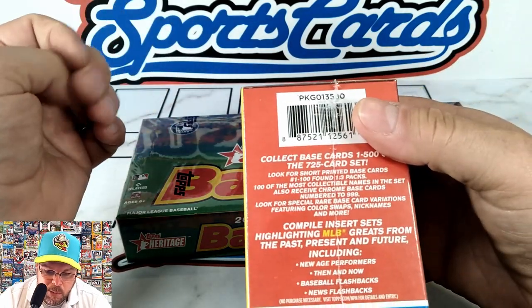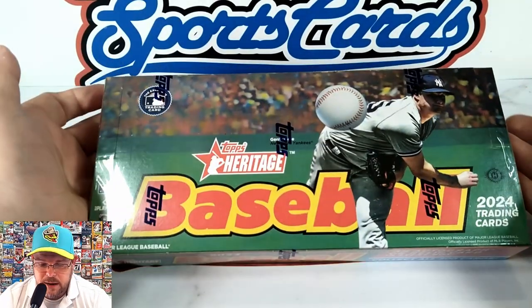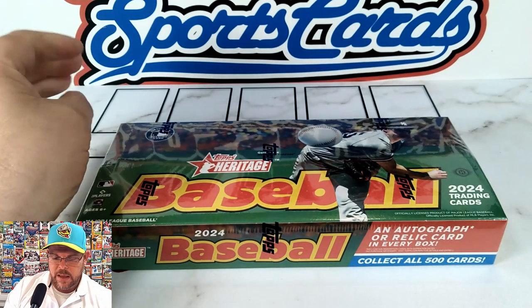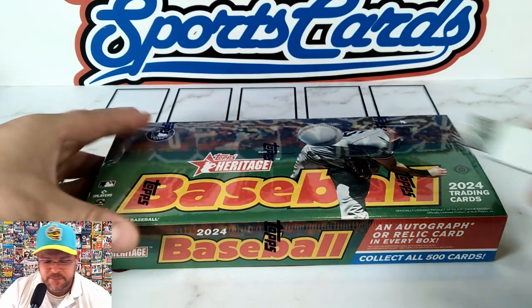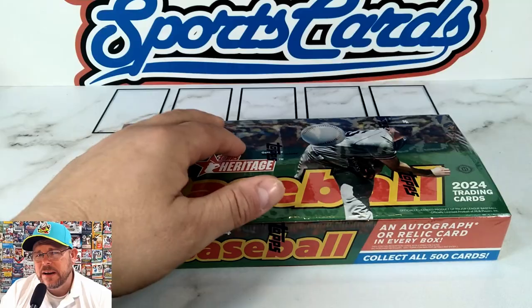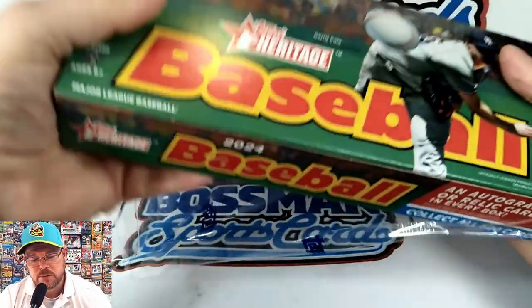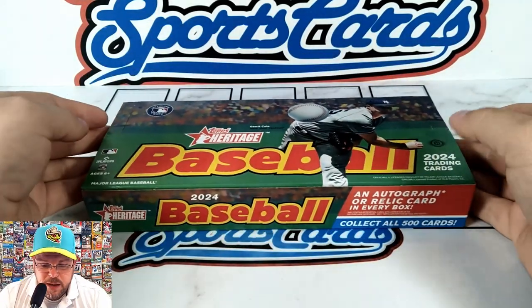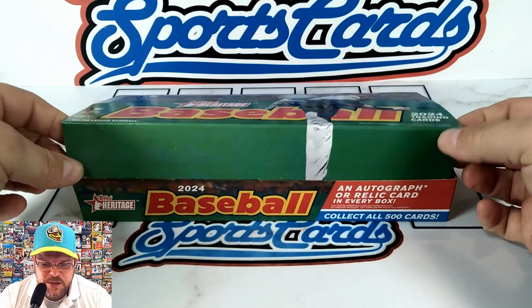At least with the blaster it says one in every three packs you're supposed to get a short print. We'll find out if it's the same in the hobby box. Got Garrett Cole on the front — he's out. Lots of pitchers are out already this season. It's been very interesting. It's been exhausting for me now that I'm actually in professional baseball.